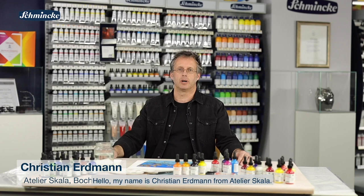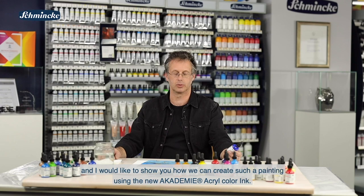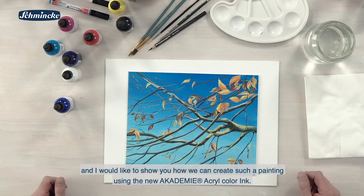Hallo, mein Name ist Christian Erdmann vom Atelier Scala. Ich bin freischaffender Künstler und Illustrator aus Bochum und ich möchte Ihnen gerne mal zeigen, wie wir mithilfe der neuen Akademie Acryl Color Ink zu einem solchen Bild kommen.